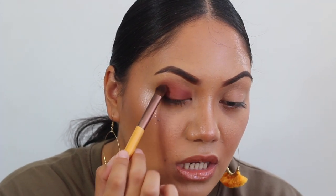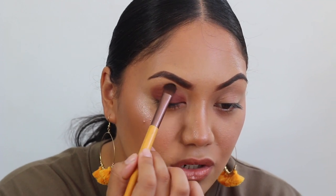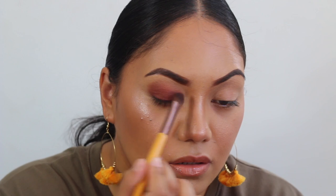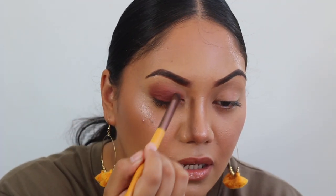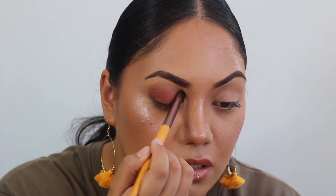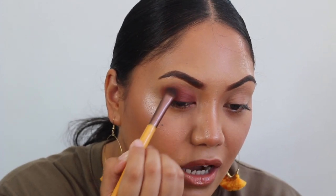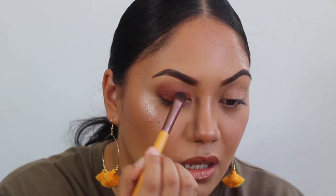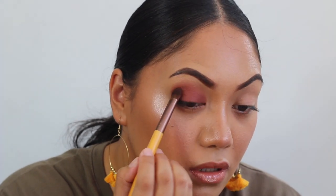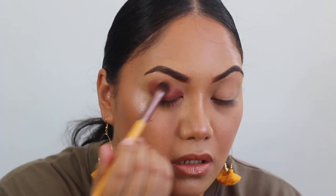Obviously you can use other shadows — you can use a transition colour, just to apply it here and kind of blend that out. But I don't think that it's 100% necessary, especially when this look is able to be pulled off without the transition shade. So basically that's all you'll need.